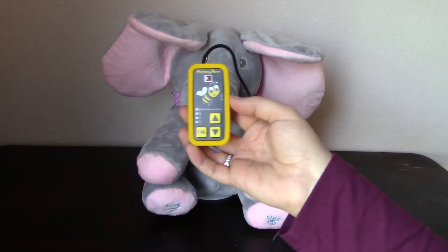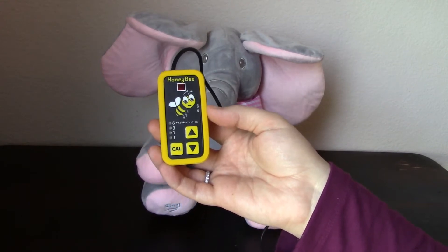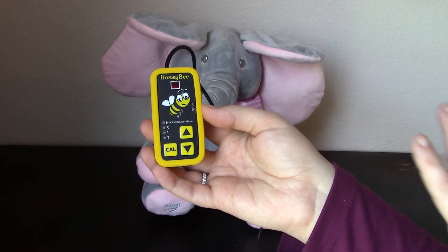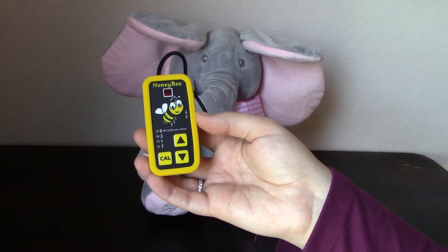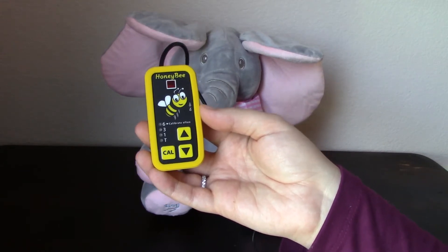There are different types of proximity switches. The Honeybee is called a line of sight switch, which means there's a red sensor window right here that emits an infrared beam. When something like a hand or a head breaks the beam, the switch is triggered. Because the Honeybee is a line of sight switch, it would not work for mounting under a tray, even if it's clear plexiglass.